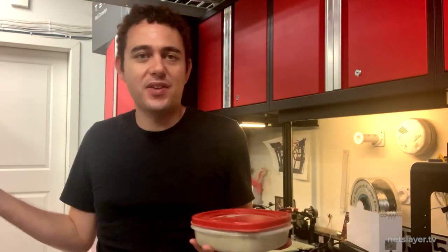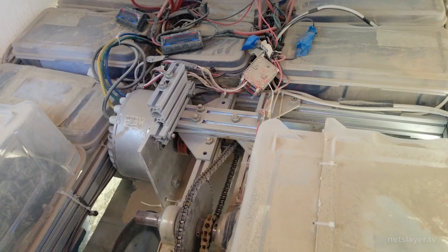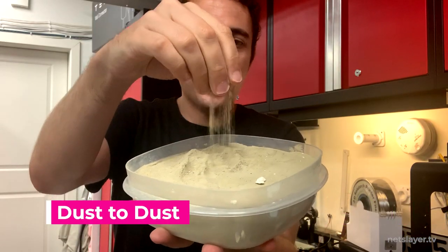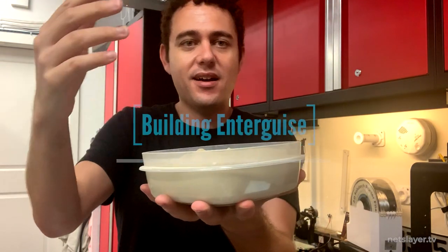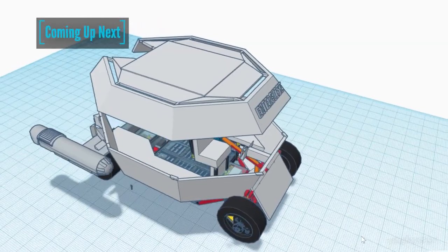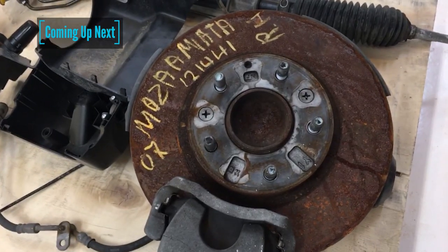You might ask what's actually left from the original Burning Man art car. There are a few pieces here and there — I still have the original nacelles — but what I found after taking the whole thing apart was several pounds of Burning Man playa sand stuck inside of it. Here's my bucket of original playa sand — it's like a fine flour powder that gets stuck in your hands and stays in the air. That's what I have left: just dust. On the next episode, we get started on the much larger Enter Guys 2017 art car, from design to acquisition of real car parts. Don't forget to like and subscribe!